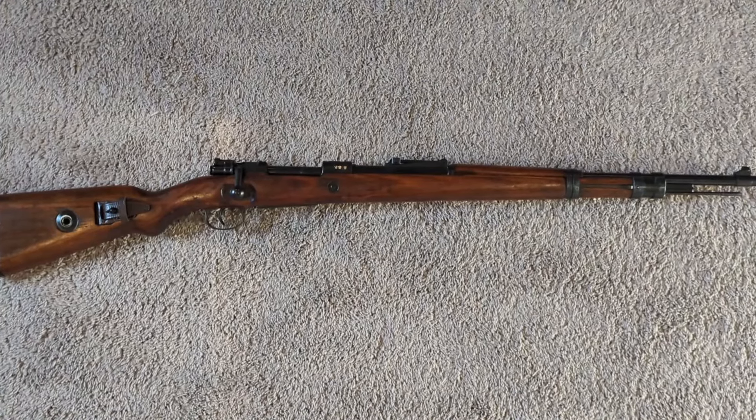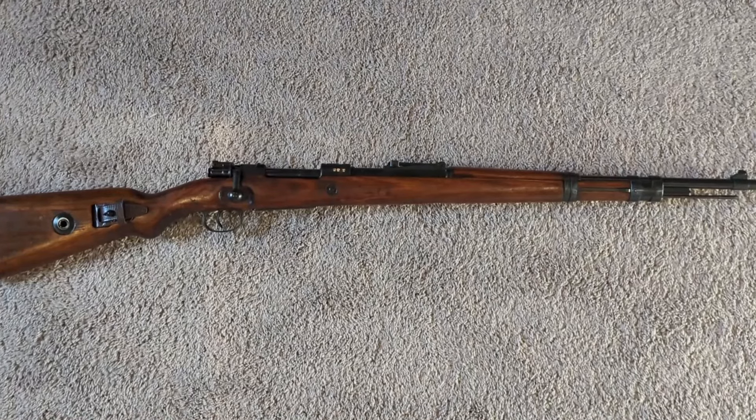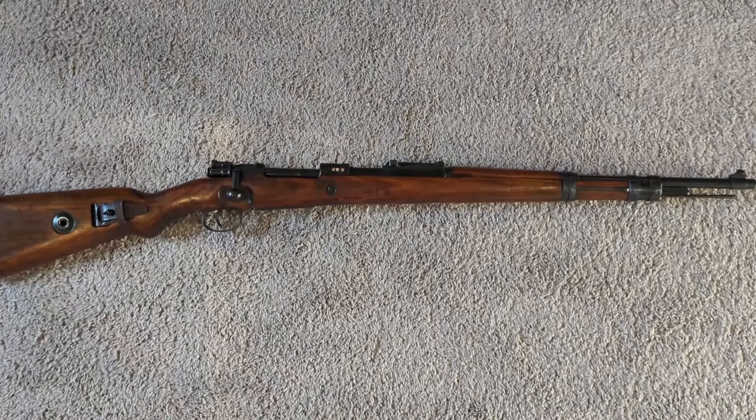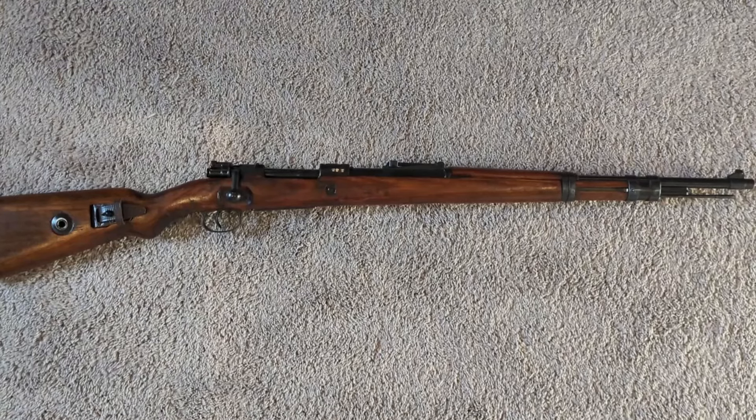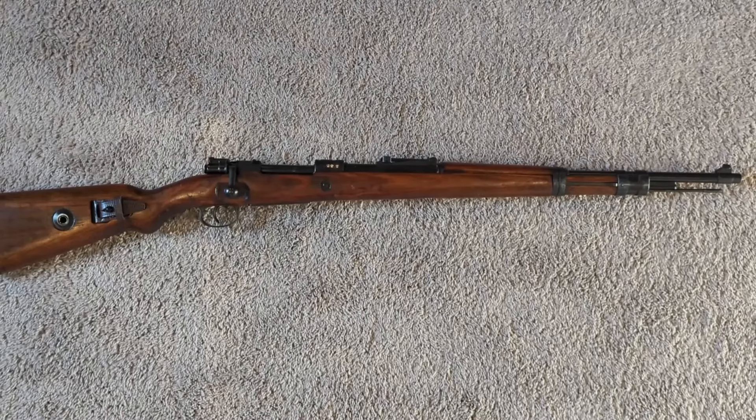I just wanted to share a K98 that I got a while back. This is from a local store. Typically I show a lot of RTI and various online retailers, but it's just kind of a reminder that sometimes popping in local stores can definitely yield good results.